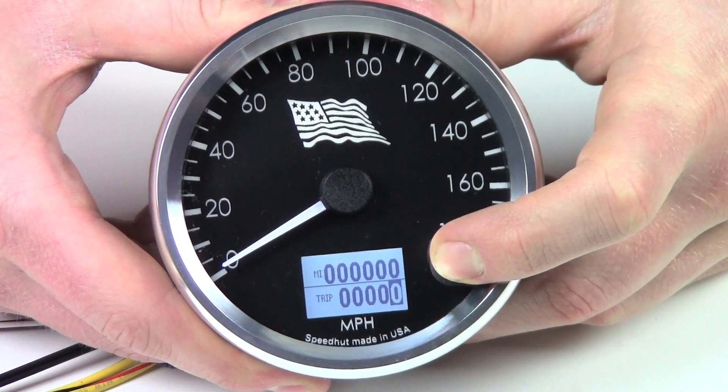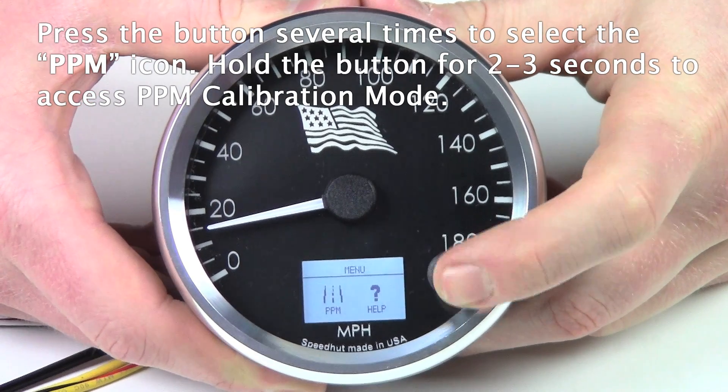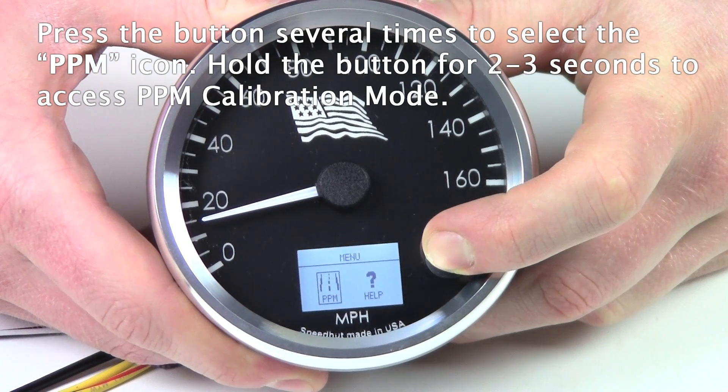I'm going to press and hold for 10 to 12 seconds once again. I'm going to press the button, get the box around the PPM, press and hold on the PPM, and then it'll go into calibration mode.